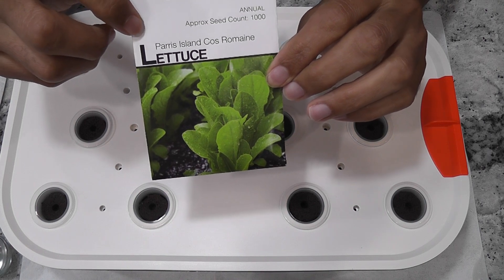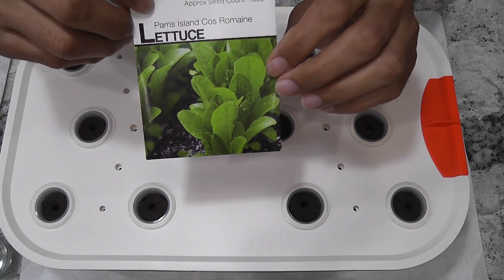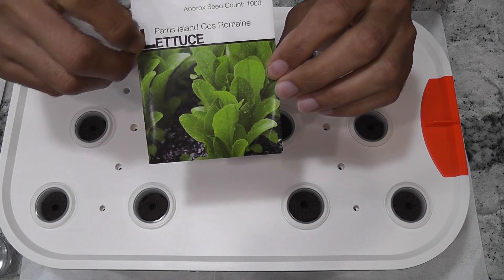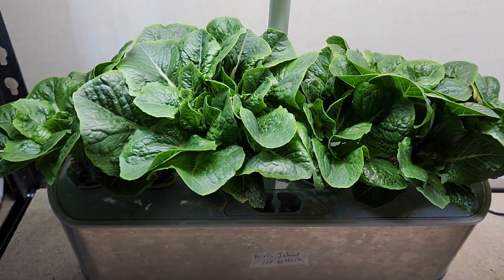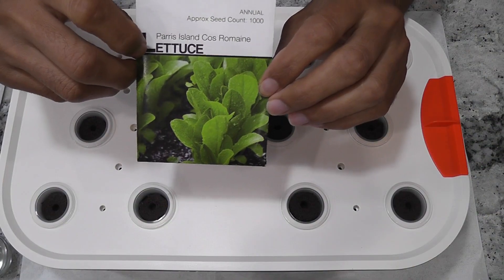Coming back to the experiment, the lettuce variety I am growing is the Paris Island Cos lettuce. This is a Romaine variety and this is my favorite lettuce. I have been very successful growing this lettuce in AeroGarden and other hydroponic systems. Let's see how this will turn out in Spiderformer.